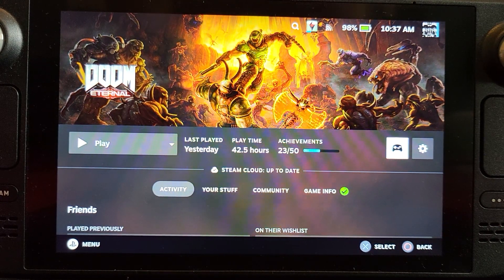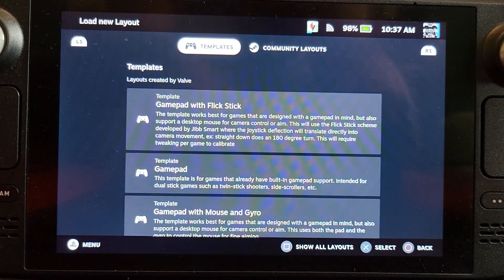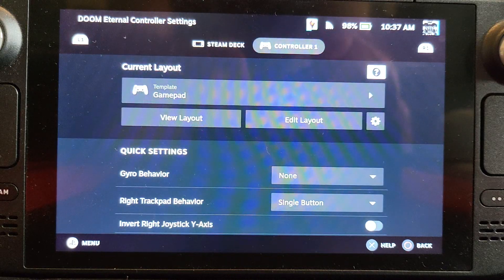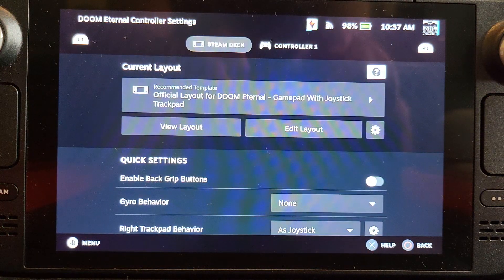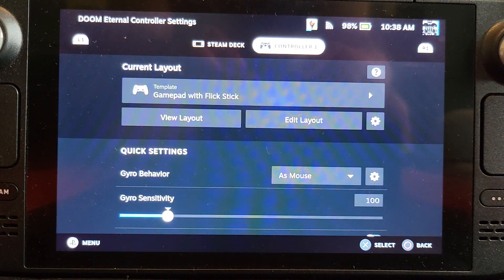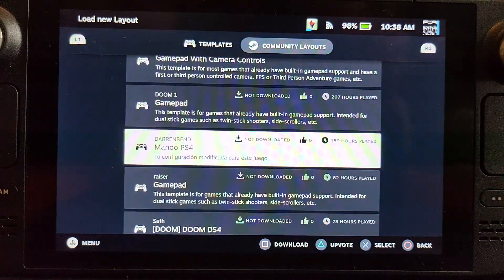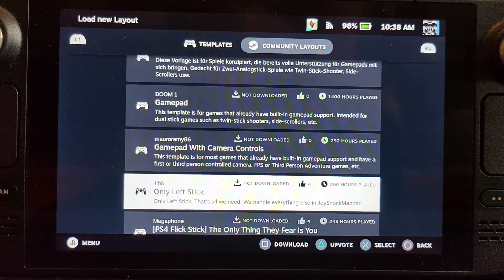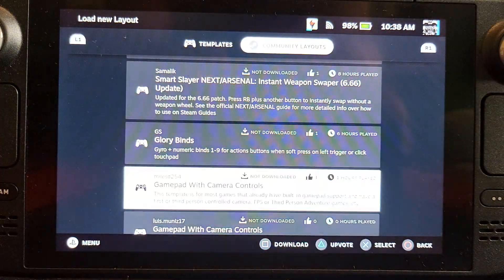One of the best ways to configure it is to go to your controller settings. As you can see, Steam Deck is there and controller one is here. By default it will give you the gamepad layout — the official layout for this game. But if the official layout isn't suitable or there isn't a layout, then you go into Community and you'll find loads of people have created different ones. Read the description because they will work slightly differently. When you click X it will download it, and then you'll be able to use it a few seconds later.